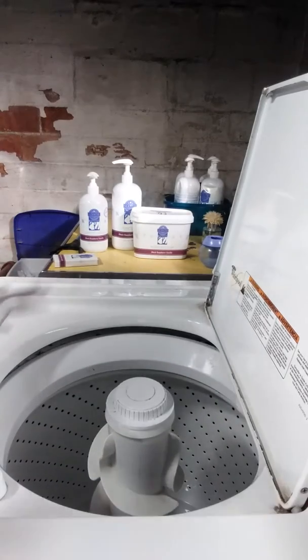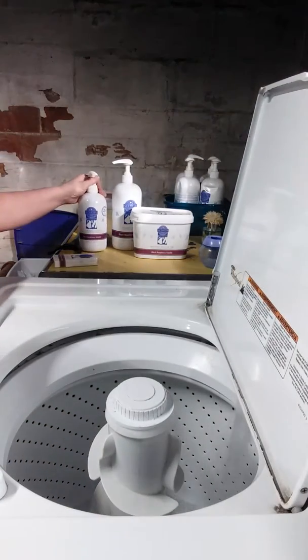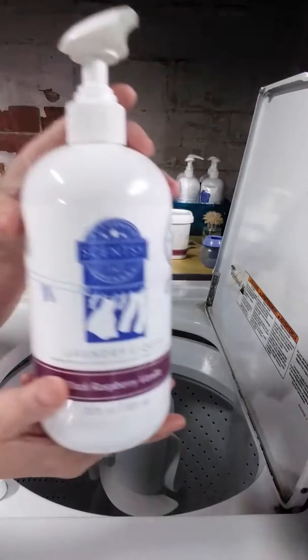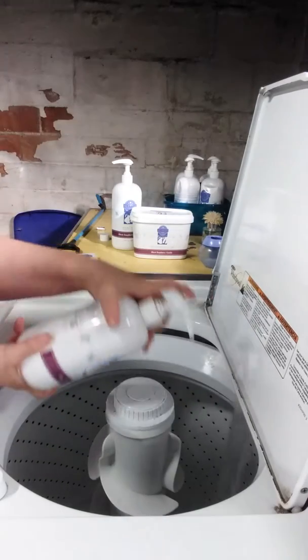All right, so we're going to talk about laundry today. We have our Scentsy laundry. We have our laundry liquid, which comes in a lot of different scents — like black, red, gray, vanilla.